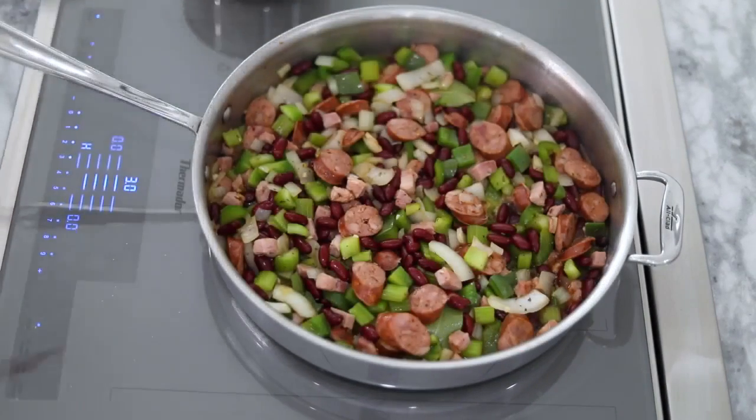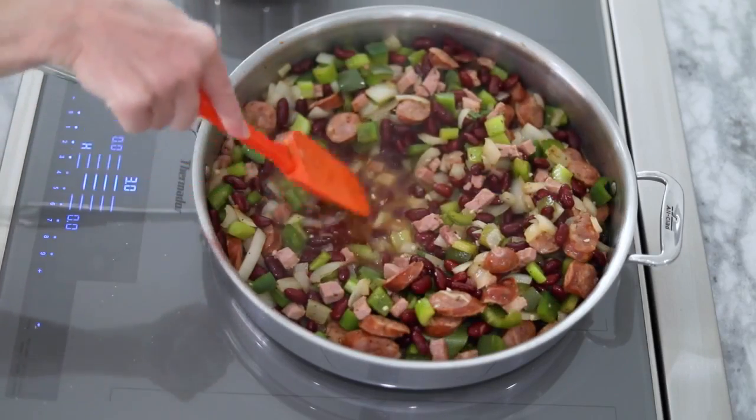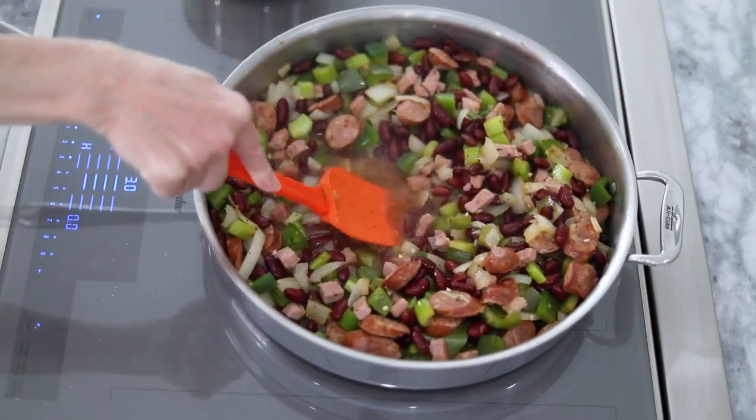If you'd like a thicker mixture and sauce, mash about a quarter of the beans with your spatula or fork. Otherwise, that's all there is to it.